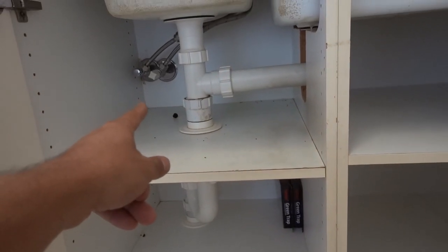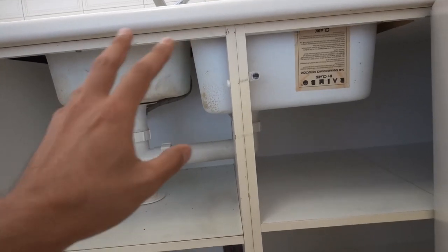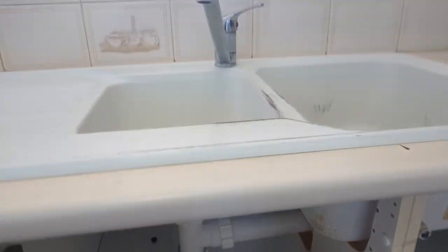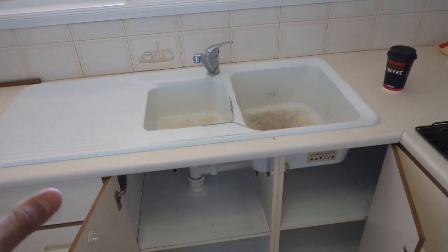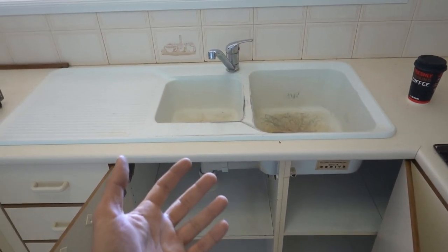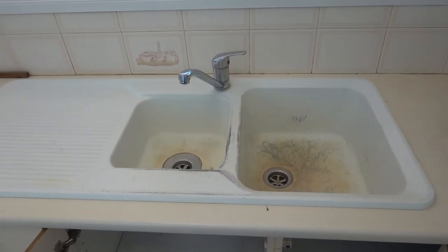We've got our taps over here in order to shut off our water supply. With these sinks generally speaking there are little screws underneath. We'll see if we can have a look underneath and spot any of them. There's one right there — a little bracket on the side that's holding this in place. Depending on how old your sink is and who installed it, it can be installed in a variety of ways. Most of the time there are little clips underneath, but other times people have used adhesive, silicon, so it really depends.